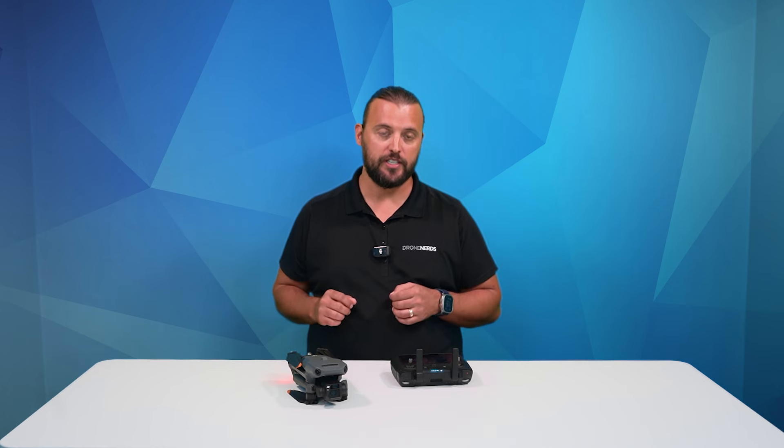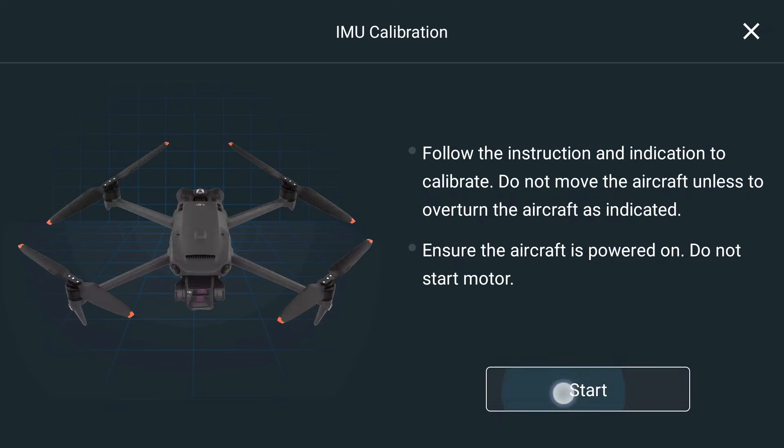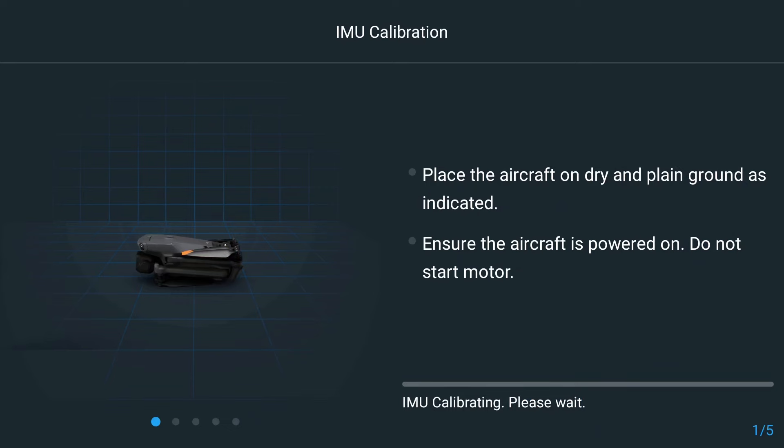While we go through the IMU calibration process, we want to make sure the drone is on a flat and solid surface. We're going to tap start to begin the IMU calibration process. It's going to ask us to turn the drone on its side and put it in different positions to calibrate the IMU.